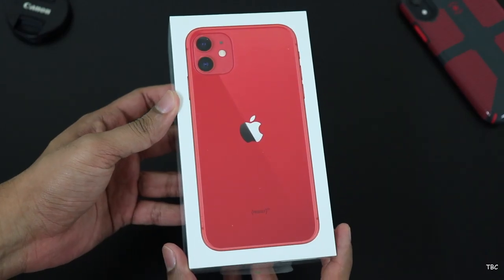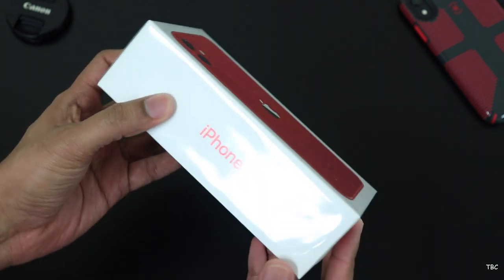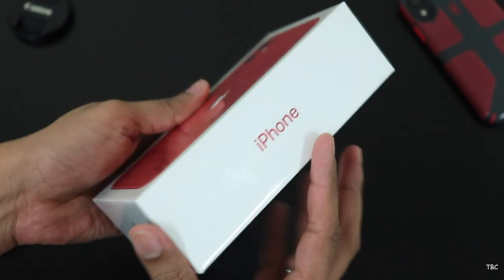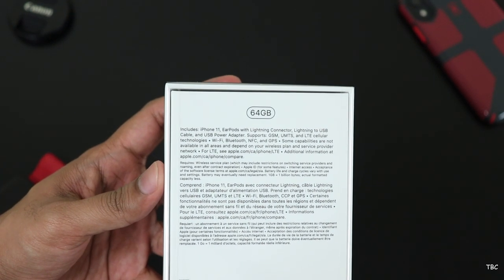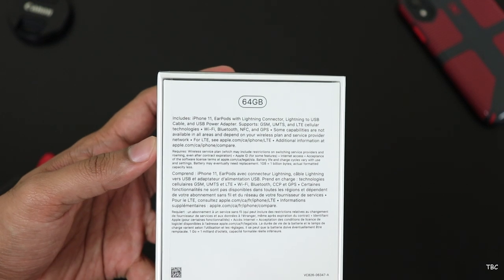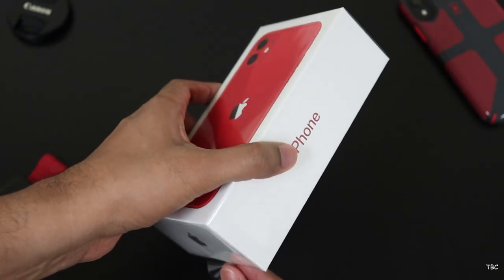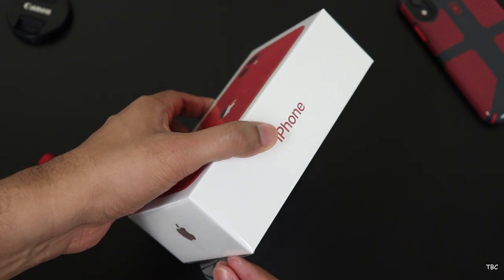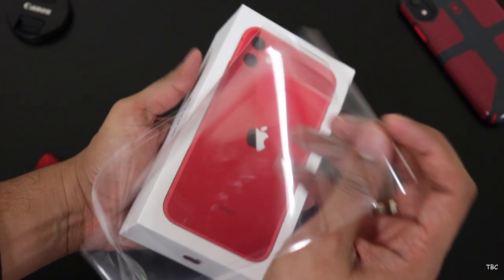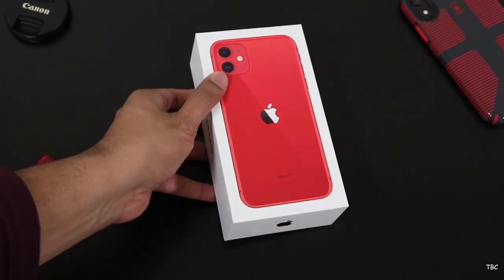This is the box that the phone comes in and we got the 64 GB variant of the iPhone 11. There are three storage options available and the pricing starts at 64,980 rupees, which gets you 64 GB storage. If you want the next variant you need to spend 5,000 rupees more. This phone is actually the upgrade for the iPhone XR and this time the pricing is lower than what the iPhone XR was initially sold for.